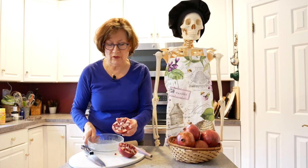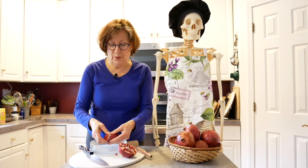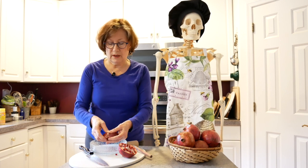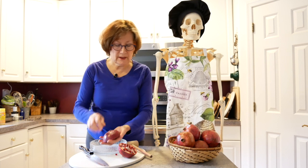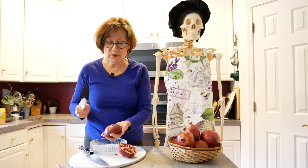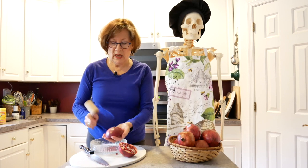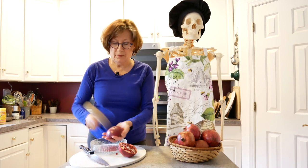So here's the inside — beautiful, beautiful ruby red. Now I'm going to just open it up a little bit, open up the membranes a little bit by doing this kind of motion. You'll hear some crackling in the background. Then I'm going to take my tool, which is this little mallet. The mallet works really, really well for me, and I'm just going to bang it. The seeds are going to fall into the dish — bang it all around.